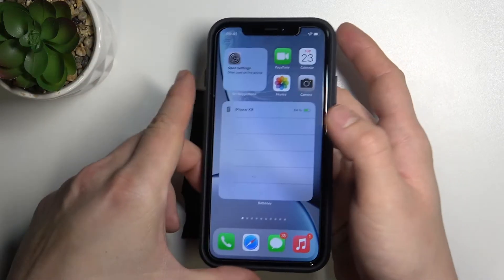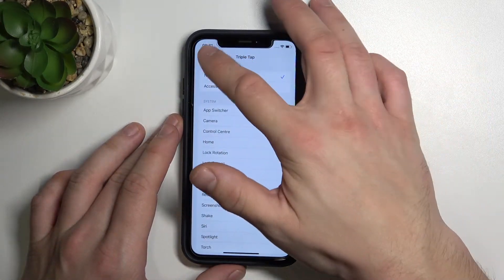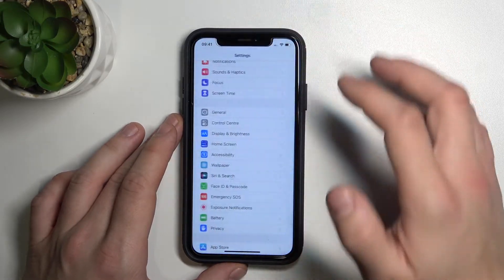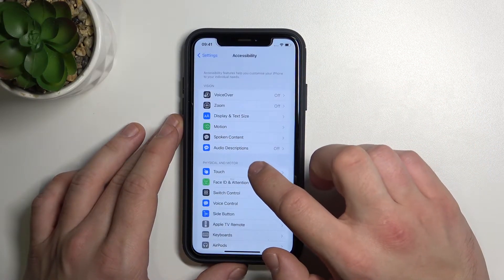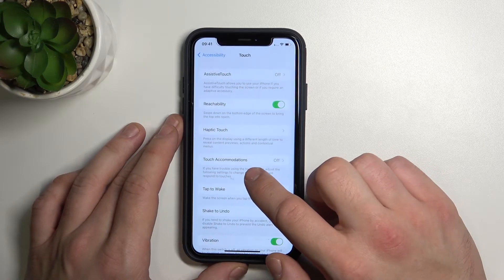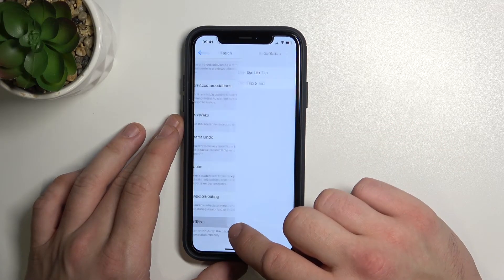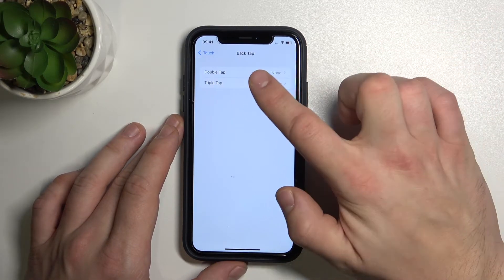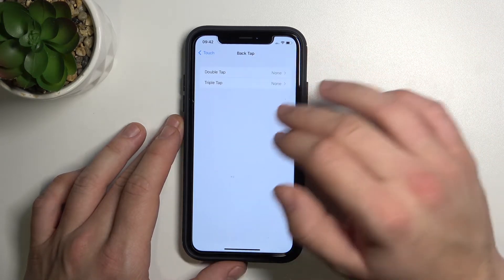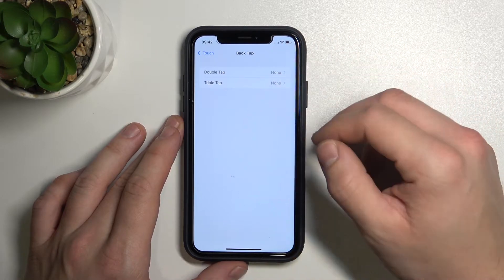Remember, right now your iOS has to be version 15. To set it up, go to Settings, then enter Accessibility, go to Touch, scroll all the way down and enter Back Tap. As you can see, we've got Double Tap and Triple Tap, so we can set functions for tapping on the back of the phone.